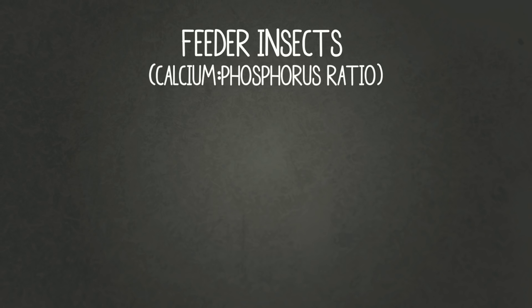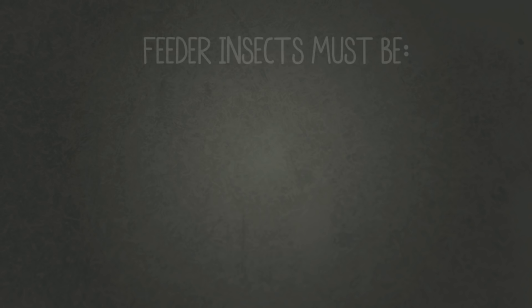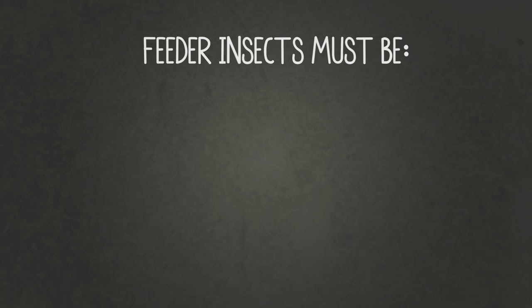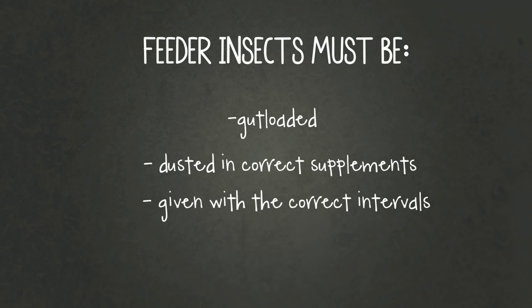Main feeder insects that can be fed frequently include crickets, mealworms, and dubia roaches. You need to make sure that the feeder insects are gut loaded and given to your gecko with the correct supplements on them, at the right frequency: babies every day, juveniles every other day, and adults every three or four days — and also that you're giving them the correct amount.